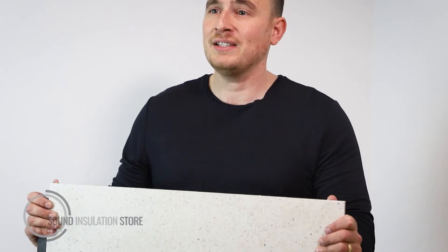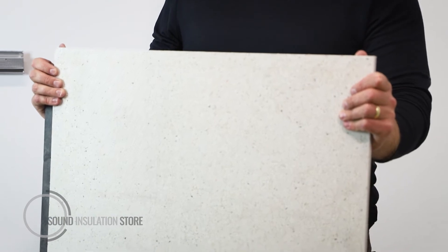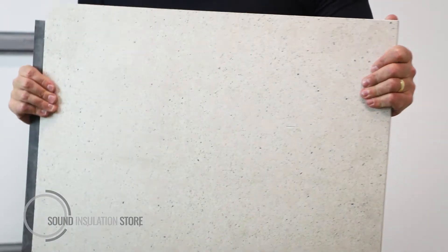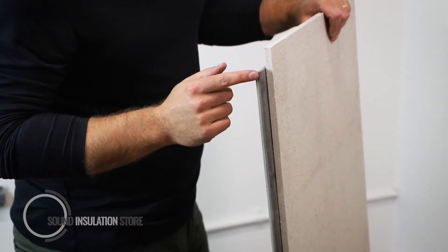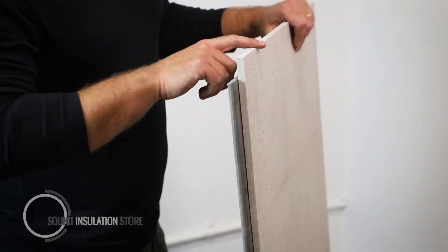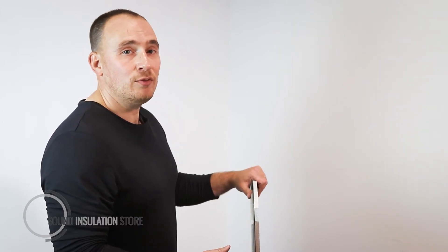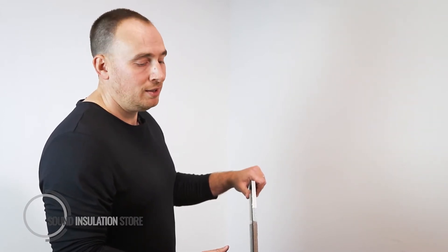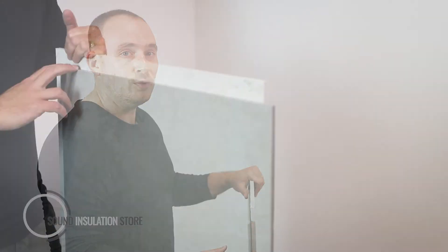This is a sheet of Sound Reduction System's Maxi Board. Maxi Board is an extremely high performance acoustic wall or ceiling board. It is a three layer composite with cement particle board, mass-loaded vinyl barrier mat, and a fibre board. Maxi Board is 17mm thick and 24kg per meter squared, making it an extremely high performance, high density acoustic mass board.